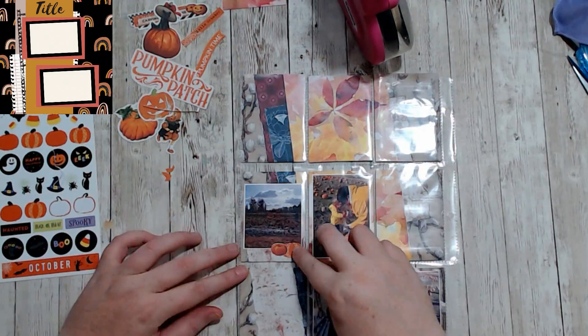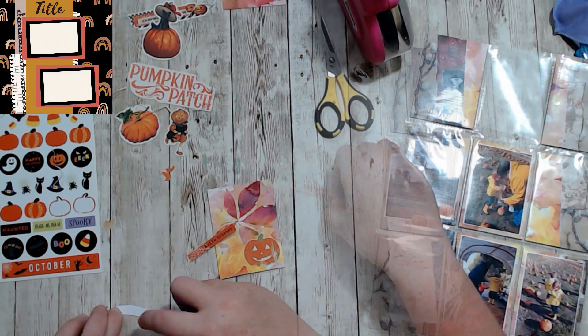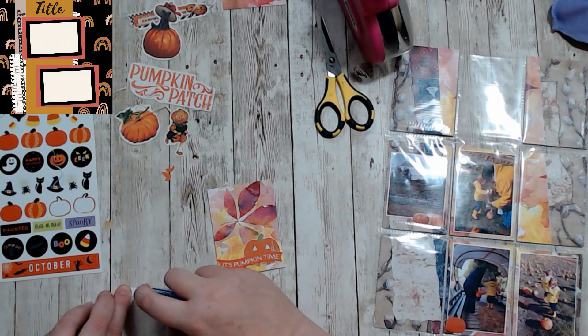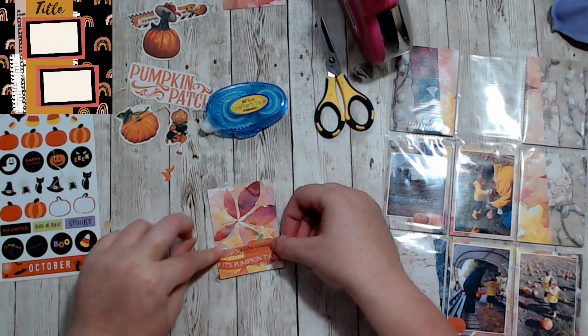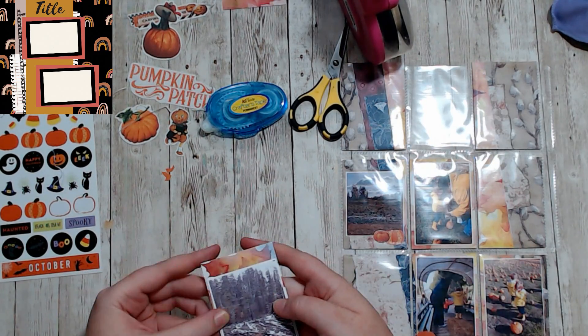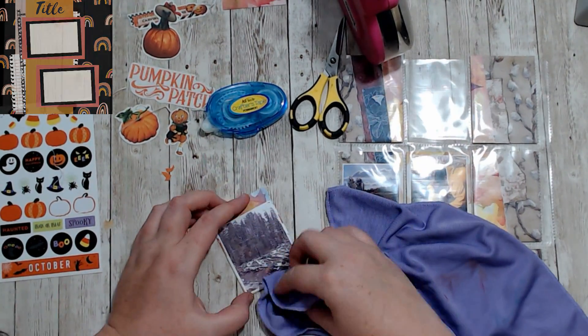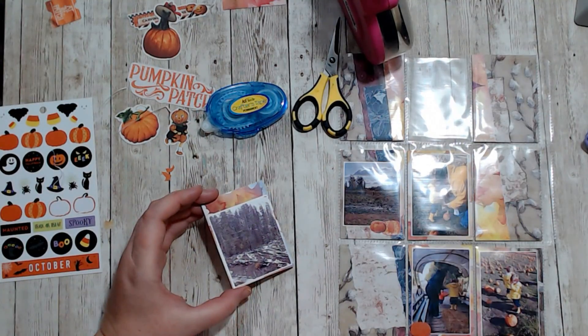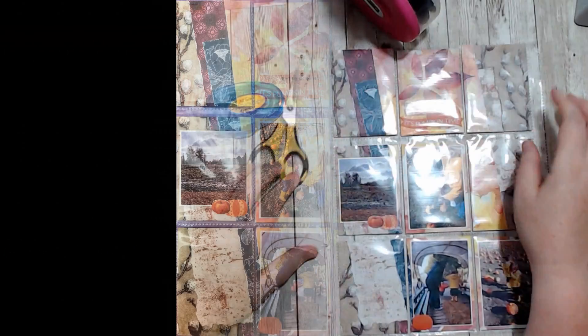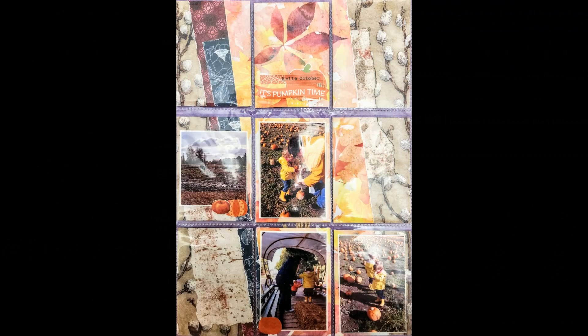I finally put the title on and placed it over top of a pumpkin — I didn't want the jack-o-lantern, so I just covered up the mouth and face with the little banners for the title. You'll see that in the close-ups. I just wanted to thank you guys so much for spending your time with me today. Please comment — I do try to chat with everyone — and like, comment, and subscribe. I would love to hear from you!